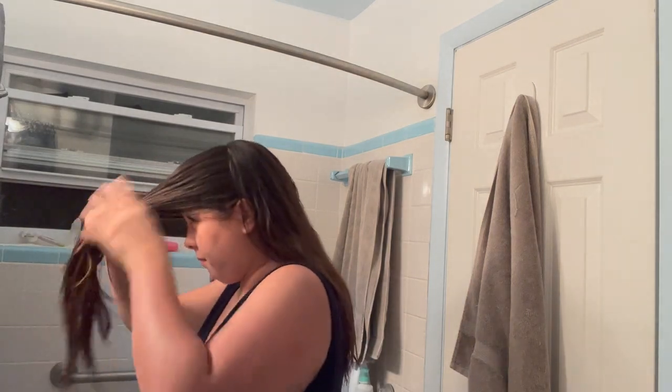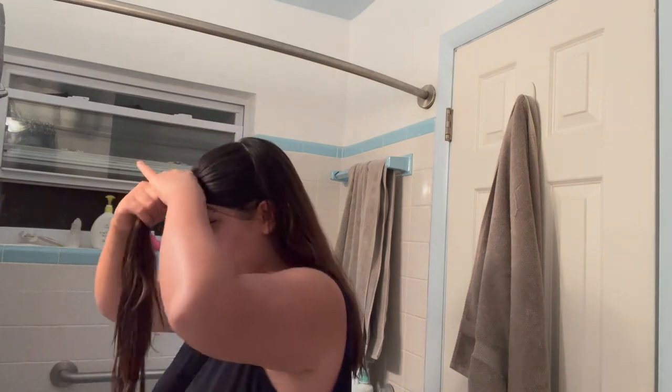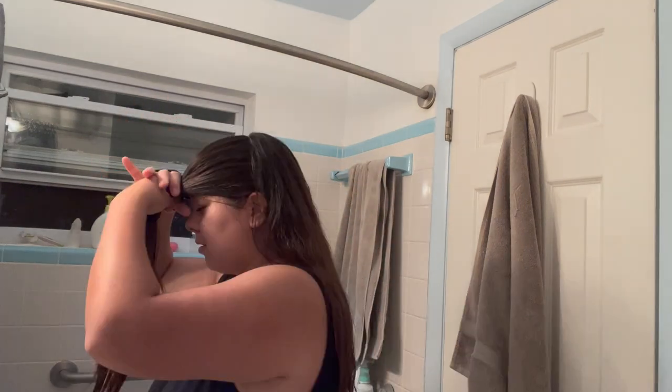Now I look like the girl from The Grudge. I'm supposed to comb it forward and then be a unicorn. We're going for unicorn but I feel like it looks like I'm wearing a beanie. I'm glad my husband is not home right now because this looks so funny.